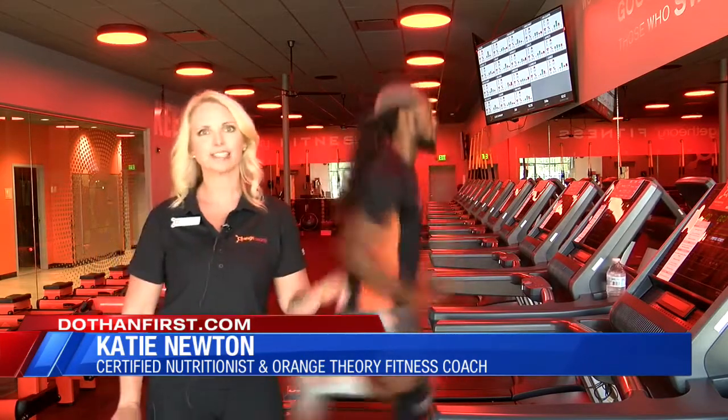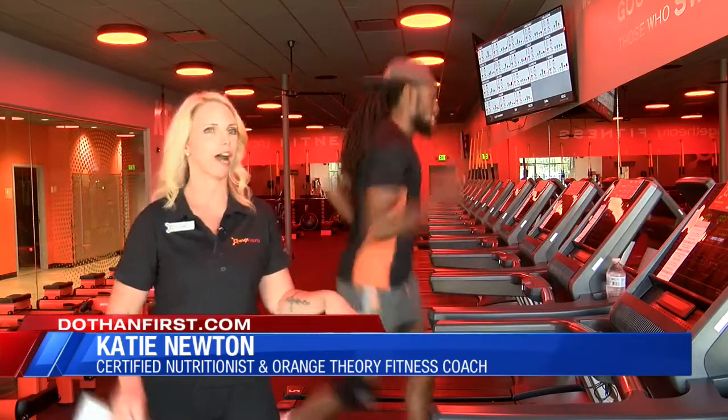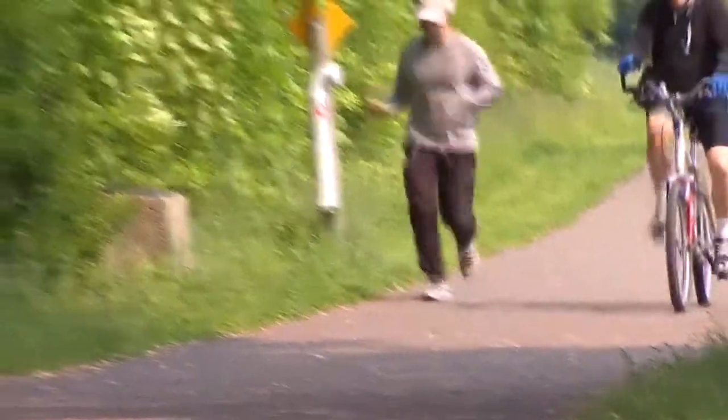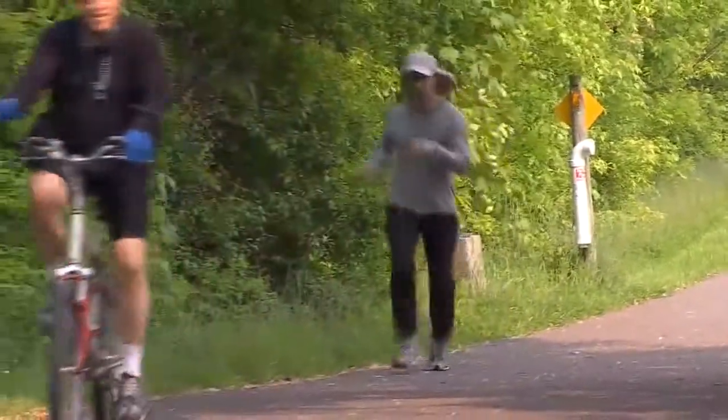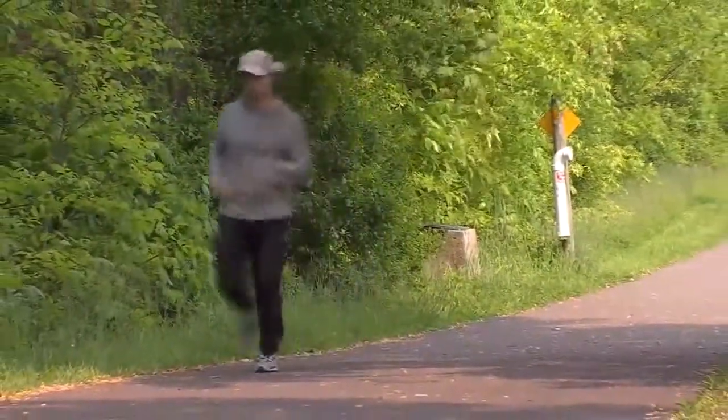As his speed increases, he will lengthen his stride. Remember to stretch before and after running, invest in good running shoes, and when starting out, go for distance and don't worry about your pace.